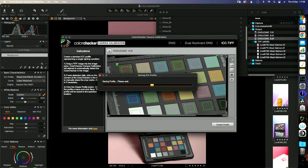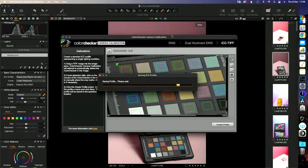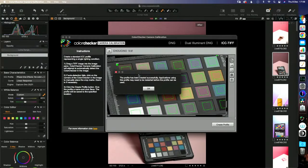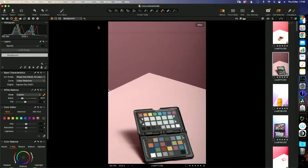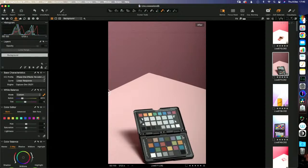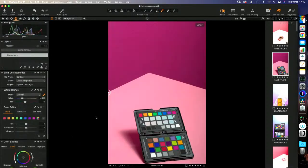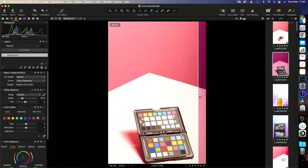It saves into your profiles folder, which is predetermined by your software. You have to close Capture One fully and reopen it for it to find the correct ICC profile. Once it's found, we come into the ICC profiles section, select 'other,' then click on our sardines profile. And if we just show the before and after — that's what the camera thought it saw, and that's what it actually saw.